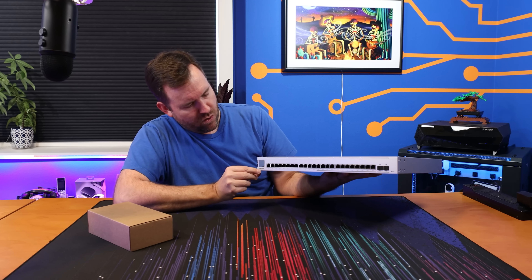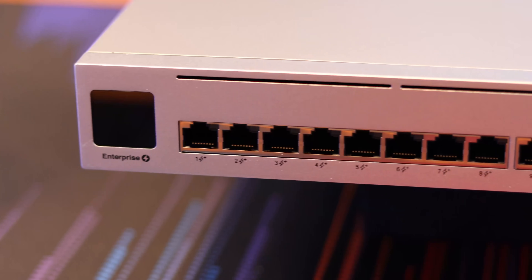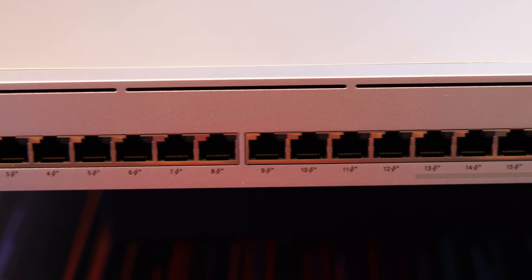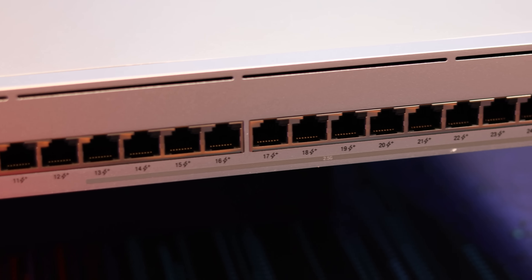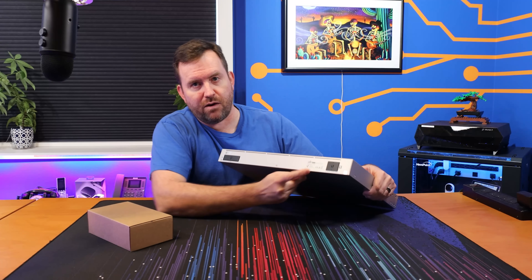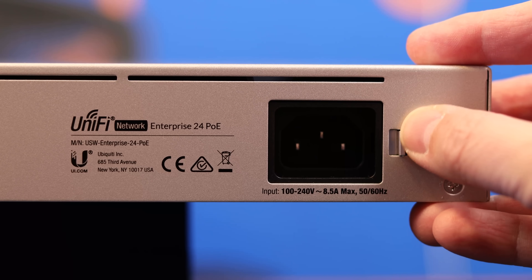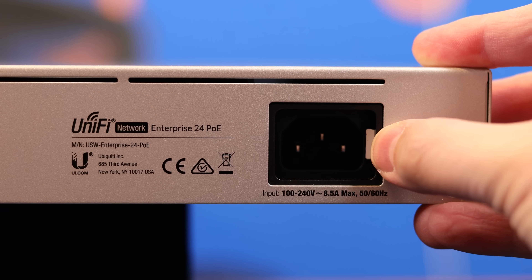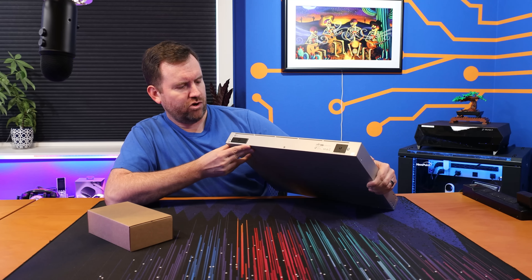Across the front we have our 1.3-inch touchscreen. The first 12 ports are the 1 gigabit ports, and then there's a shaded line underneath the next 12 ports that says 2.5 gigabit, and then we've got our two 10 gigabit SFPs on the side. Coming around the back, we have our power connector with the little locking mechanism — the same locking power connector we saw with the UDM SE.